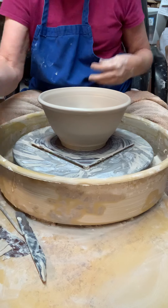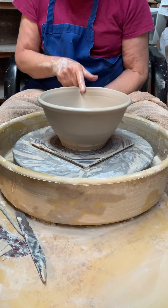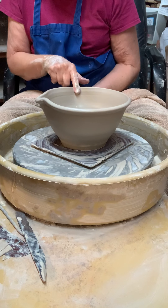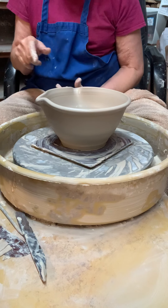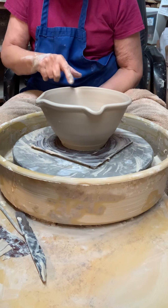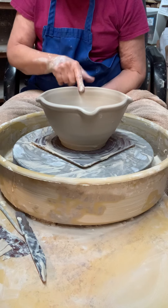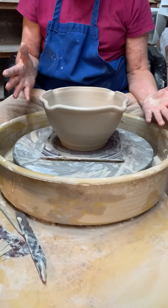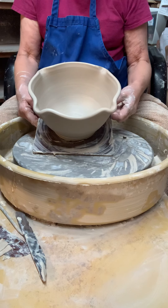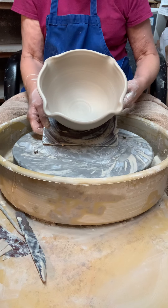Okay, so I'm ready to do four corners on this. It just adds a little bit more decoration — I could have left it as a round bowl. And there you have a four-cornered bowl. Thank you.